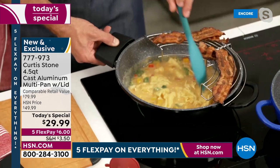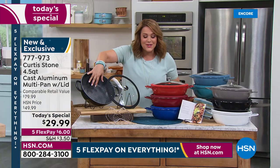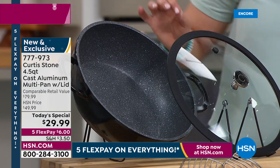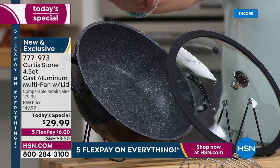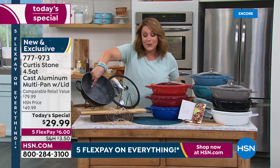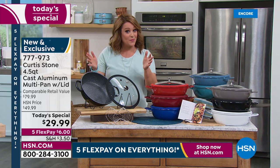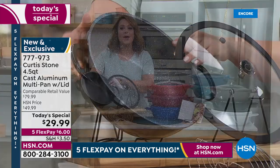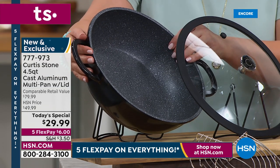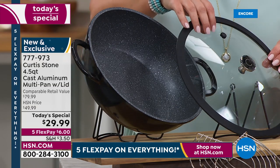For those of you new to HSN, Chef Curtis Stone's DuraPan features superior non-stick with five layers of titanium non-stick — that's what made him number one. We're at over three million DuraPans sold since 2015 because you don't have to cook with fats, butters, or oils unless you want to. It's customer appreciation month — you said you wanted a bigger do-it-all and we did it. It was four quart, it's now 4.5 quart.